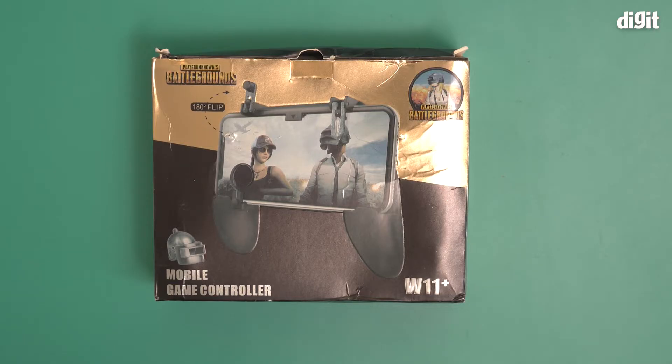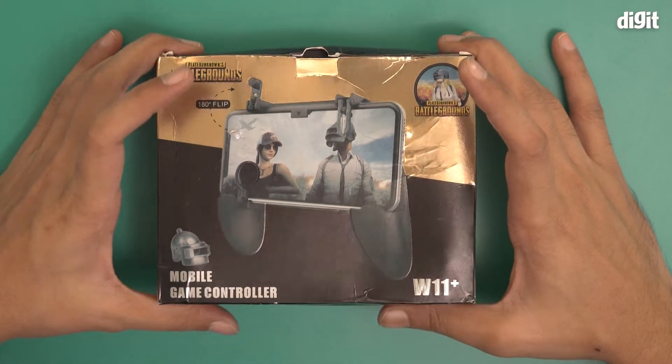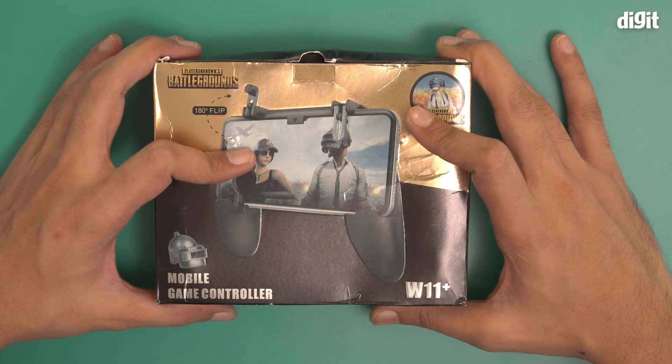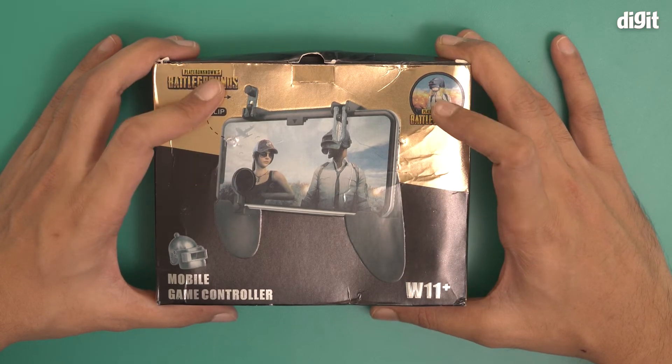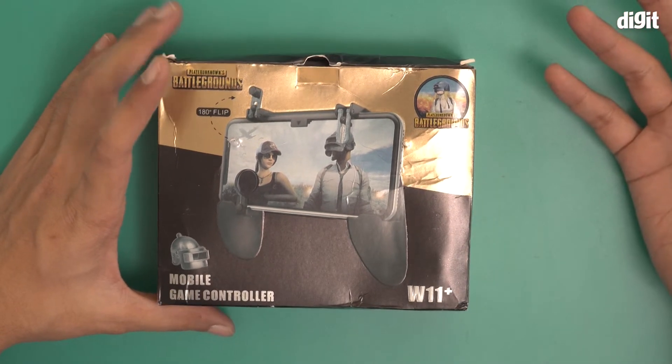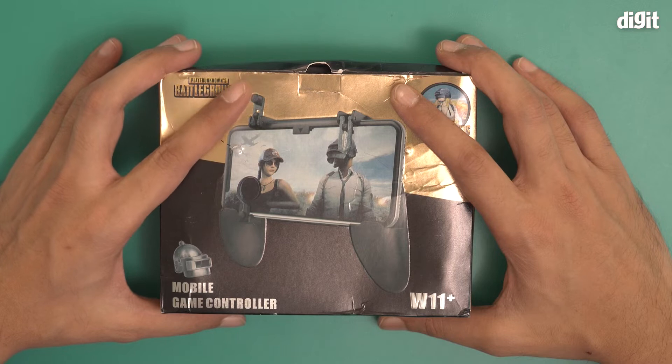Hello and welcome to the unboxing of the Noemi mobile game controller. This is a mobile game controller for your smartphone. The idea is that you can use this to play a lot of mobile games such as PUBG, Free Fire, Asphalt, or COD Mobile, etc.